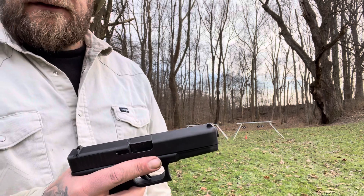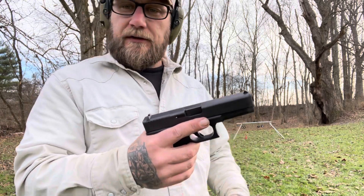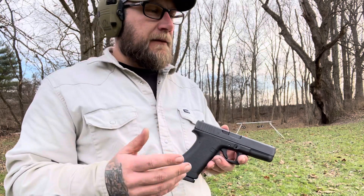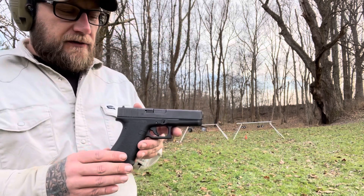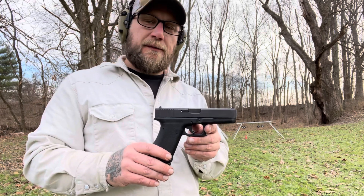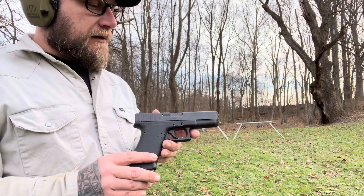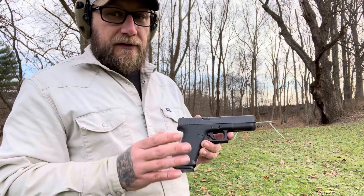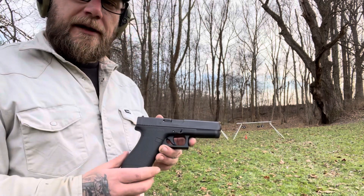They come in the old-school Tupperware box, like the old Glocks used to come in — it's kind of sealed off, made so that you could stack them. I should have brought it out here to show you. The Tupperware box is also inside a presentation box, so it's something kind of cool. If you guys don't like Glocks, I'm sure you think it's probably pretty stupid for them to be making a retro model. But for us Glock fanboys, I think they're pretty cool.